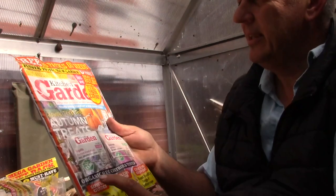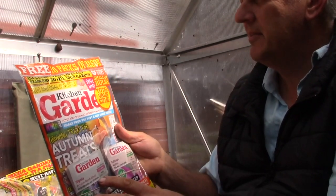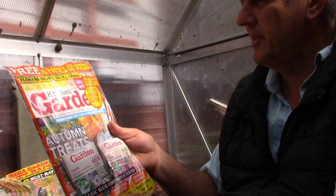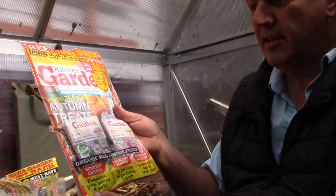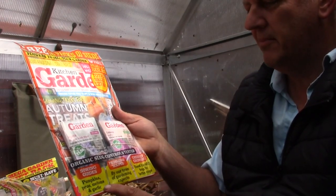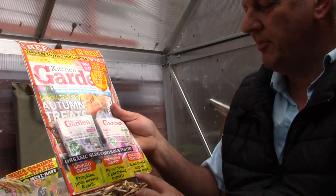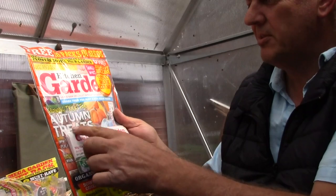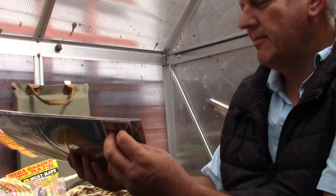Now we have a look at the Kitchen Garden magazine. This offers free 10 packs of seeds and claim 15 free shallot bulbs — total value of £27.60. We've got sowing guides for pumpkins, peas, melons and garlic, which is good because we can get the garlic in at end of September. Also problems solved by a team of gardening experts, boost friendly bugs for better crops, and the title is 'Growing Tricks for Autumn Treats.' So let's have a look at what seeds we've got.